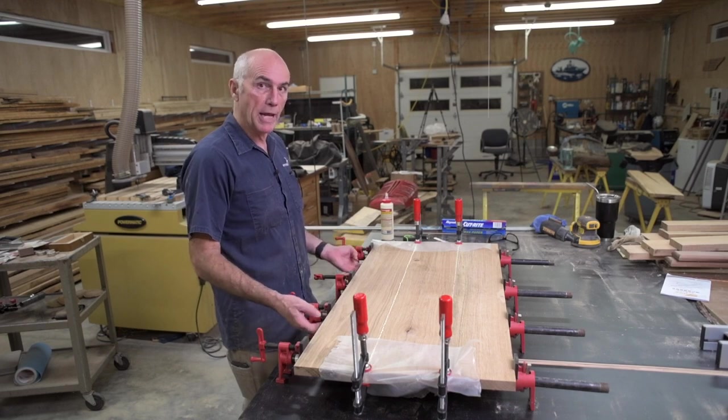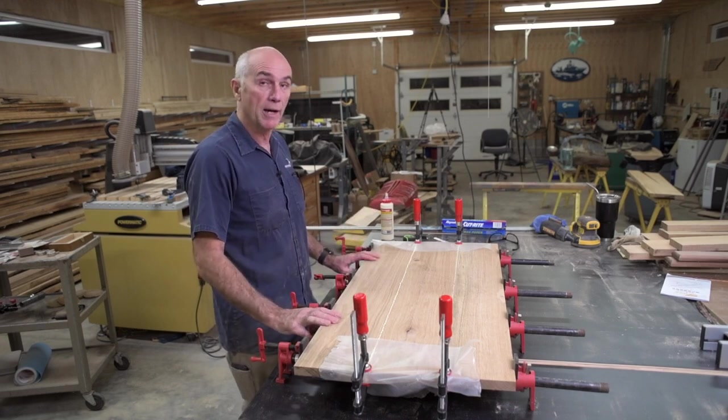I also decided I'll just go with an apron underneath and that will be more than enough to hide the LEDs.